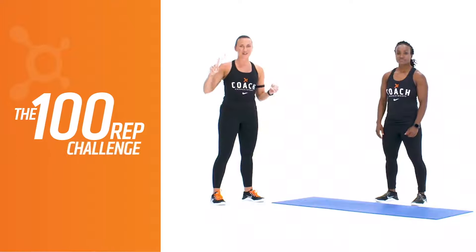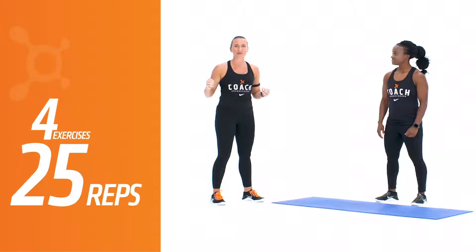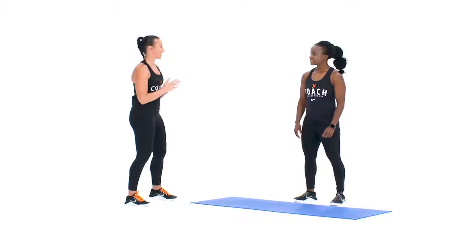Welcome to the OTF At Home Challenge Series. Your first challenge, the 100 Rep Challenge. Four exercises, 25 reps apiece for four rounds — 100 reps per exercise. Here's your exercises.